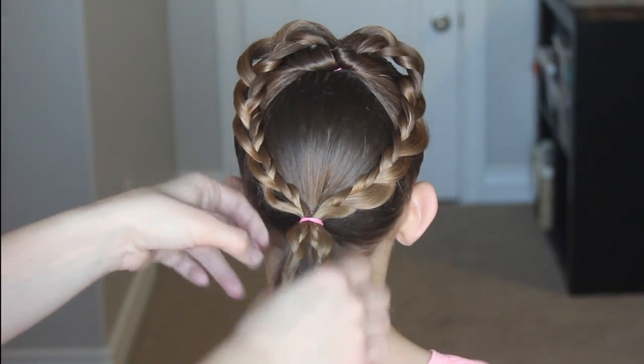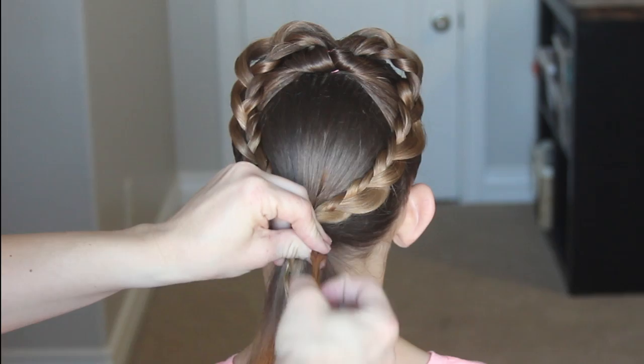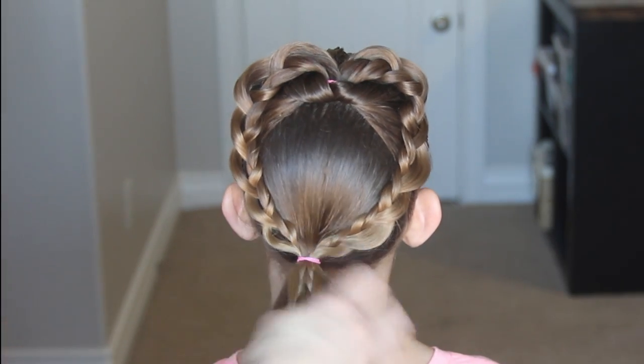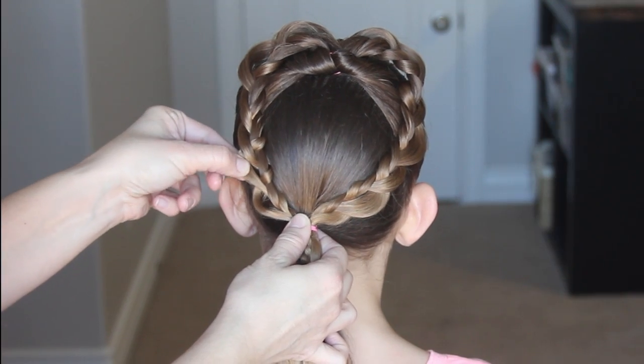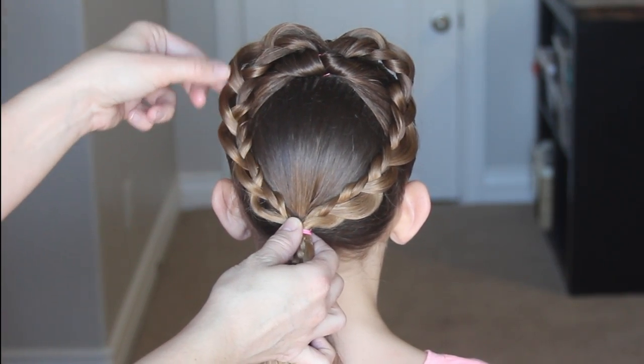Once that's secure, you can take the elastic out from the bottom of the two braids that we did, and then you can just tug on the edges to add a little more. Just do it as you see fit, and there you go!